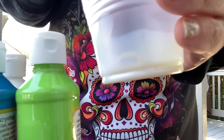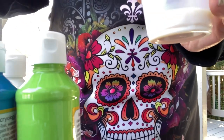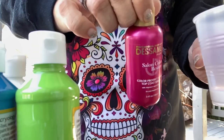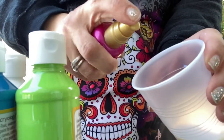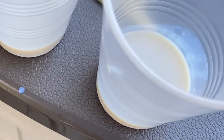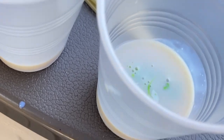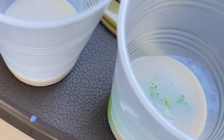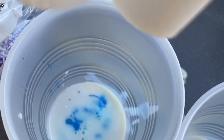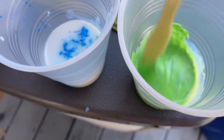We're going to do one cup per color. I'm going to pour in some pouring medium — no specific amount — and then it's been recommended to add personal lubricant or some type of greasy hair serum. So I'm just going to pump hair serum into the cup, then put in our acrylic paint. You want at least a 2 to 1 ratio, maybe even a 3 to 1 ratio of more medium than paint. Go ahead and prepare each cup with its own color and give it a good stir.